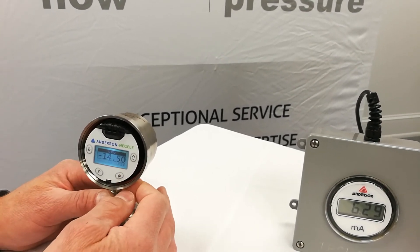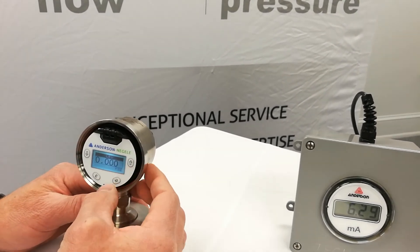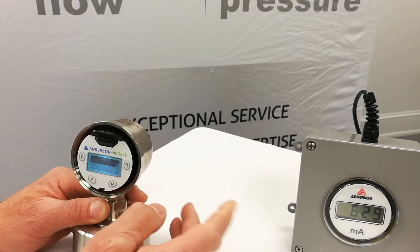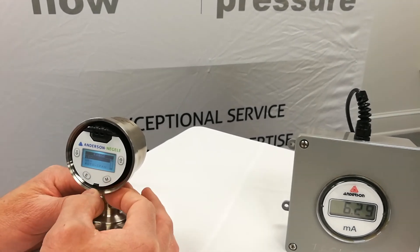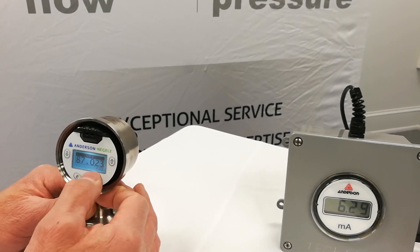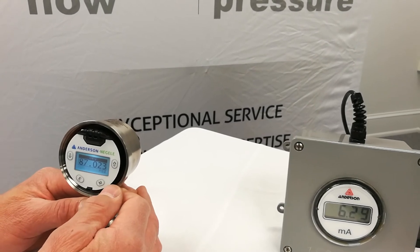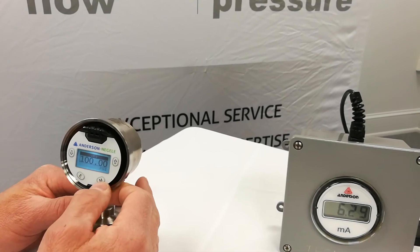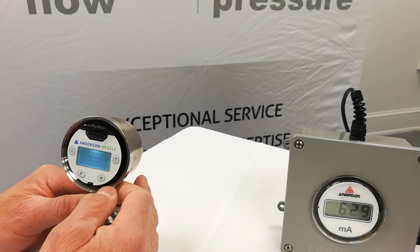This is the equivalent to minus one bar. We'll modify that using the up arrow to take it up to zero, then menu out of that. Nothing changes on our output until we exit the menu completely, so we're still sitting at 6.29 milliamps. Now let's change our upper range value. 87.02 is the equivalent of six bar — it converted when we changed the units. We're going to take that up to 100, then menu out and exit.